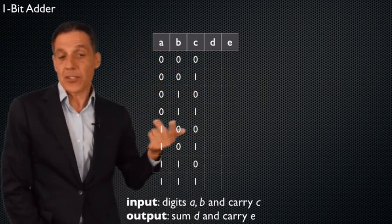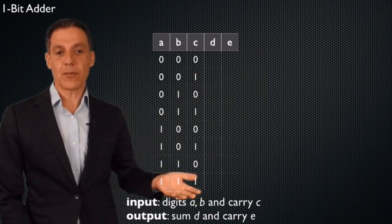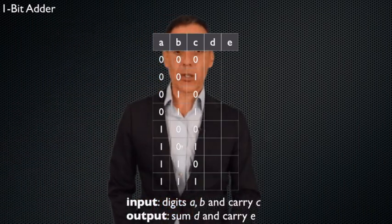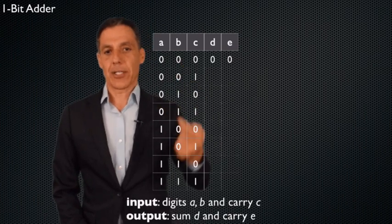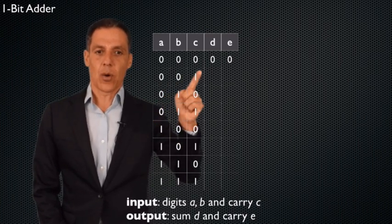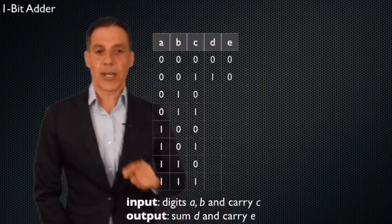A and B are the two digits we're summing, and C is the carry-in. D is the sum and E is the carry-out. Now we just do arithmetic. Zero plus zero plus zero is zero, with zero carry. Zero plus zero plus one is one, with zero carry — there's nothing to carry, no overflow.